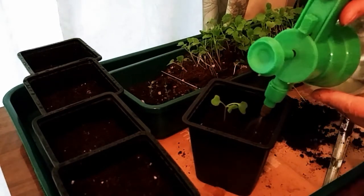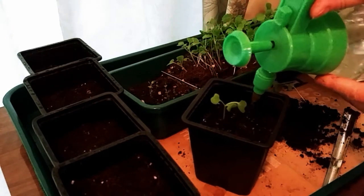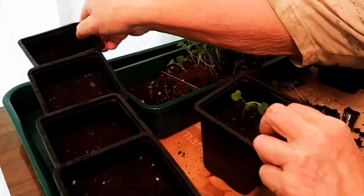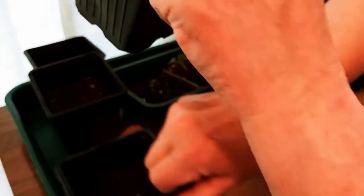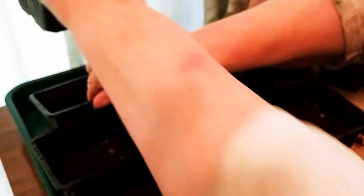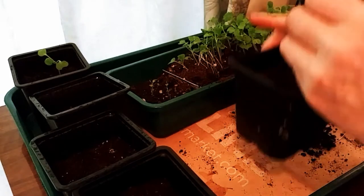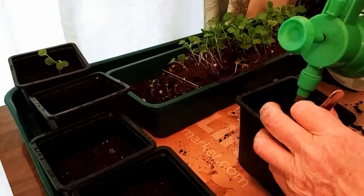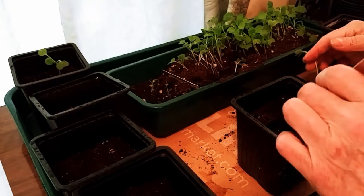The broccoli rab got potted out because they were the longest-stemmed plants in that green tray planter that I started them off in. Once I got the broccoli rab out, I could smooth over the green tray and spread out my bok choy and pick out the best ones.